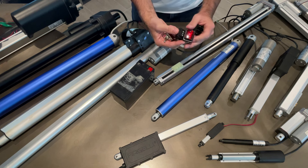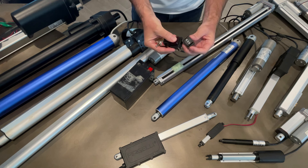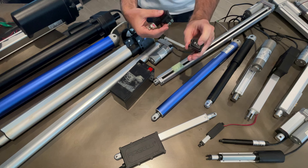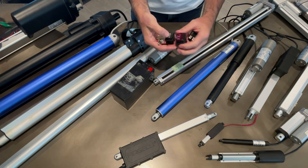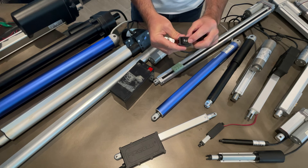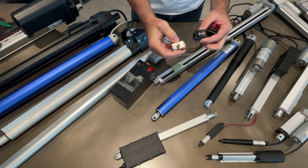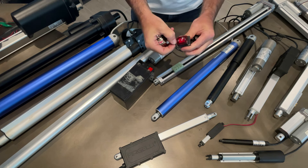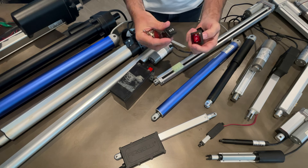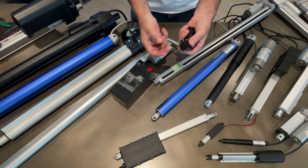Here are typical rocker switches used to control an actuator manually. There are two different types. First, there are sustaining switches that stay in position - up stays there, down stays there, and you have to switch it back. Then there are momentary switches - these flick back to the center when you let go.